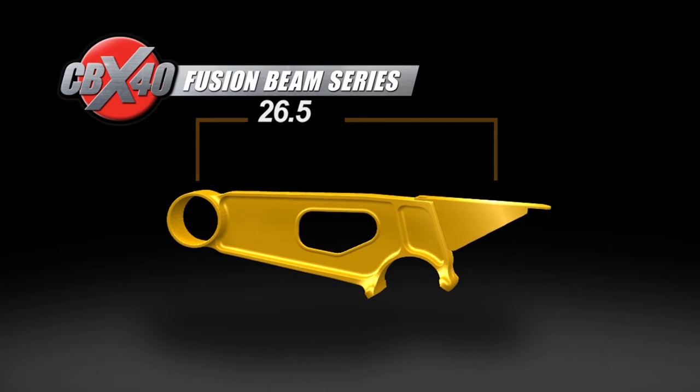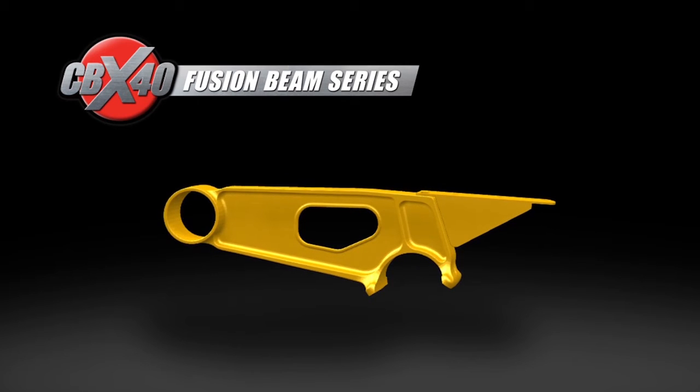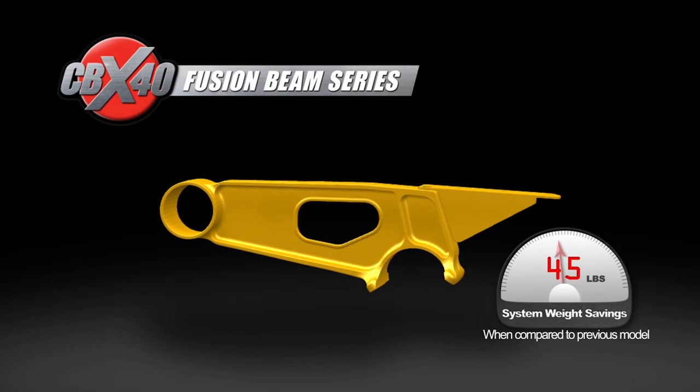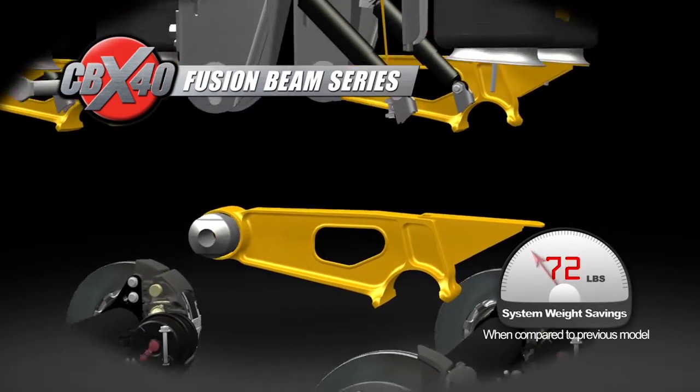Fusion beam technology adds the flexibility and weight savings of steel fabrication while maintaining the structural advantages of a cast beam. The new CBX 40 with 265 fusion beam technology trims over 45 pounds of weight without compromising structural integrity.